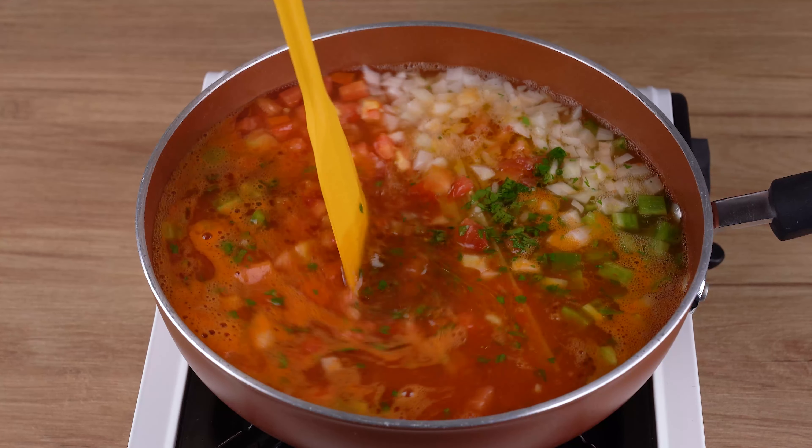Cover the pan again and let it all cook for another 15 minutes. After this indicated time, add 200 grams of canned tuna. Stir until incorporated.